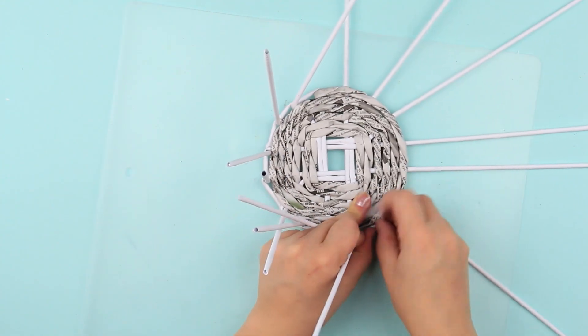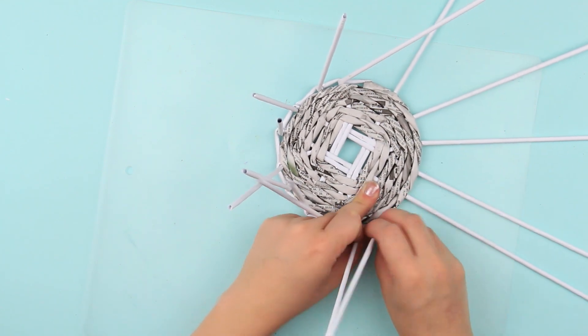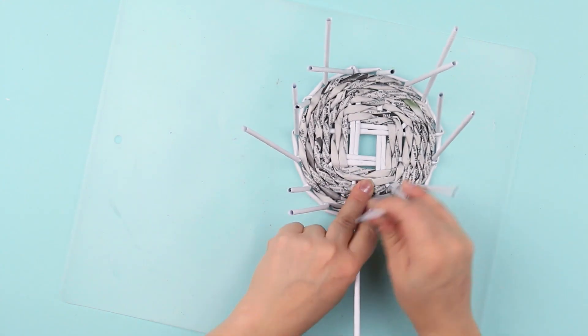Continue sticking the frame tubes up counter clockwise. Pass the last stand through the loop and bend upright. Be sure the frame widens upward.